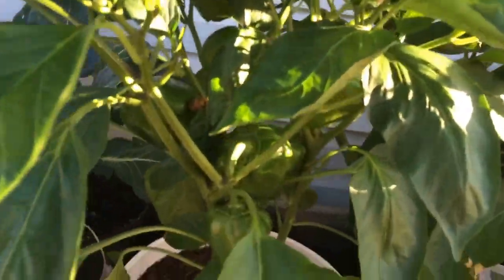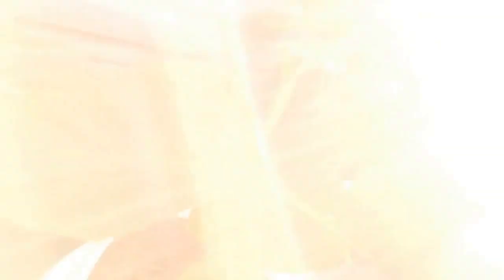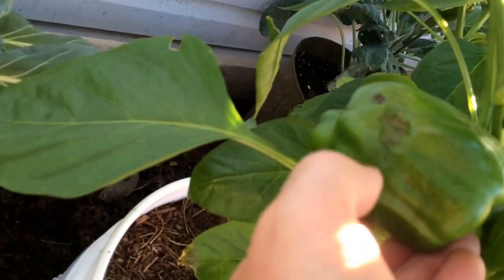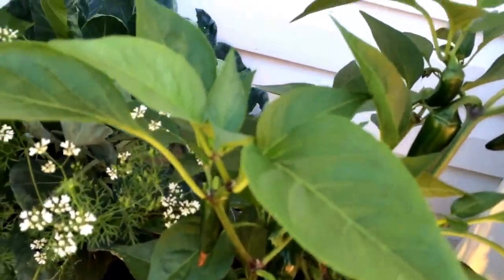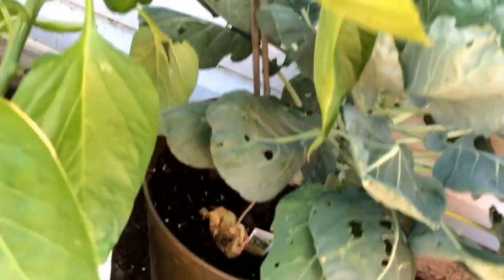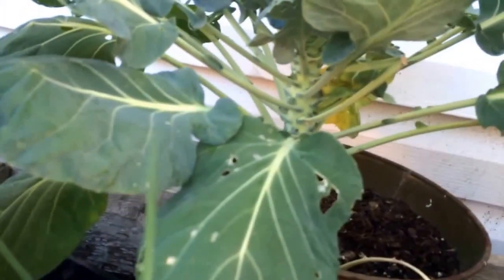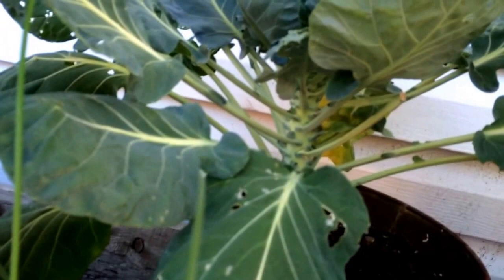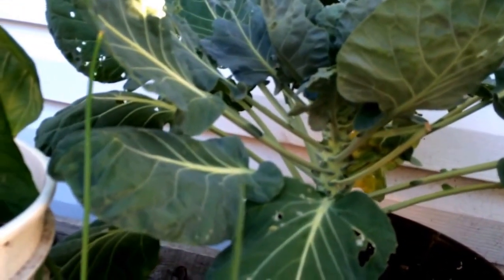Over here we have the green peppers — these are Cow Wonder green peppers. You can see one there with a little bit of a blemish starting on them; I'm not exactly sure what's going on. These are jalapeño peppers. In the background here are my Brussels sprouts, which are growing in pots, so I really don't know how they're going to turn out, but we shall see. If you look closely you can probably just start seeing the Brussels just starting to form on the stem.